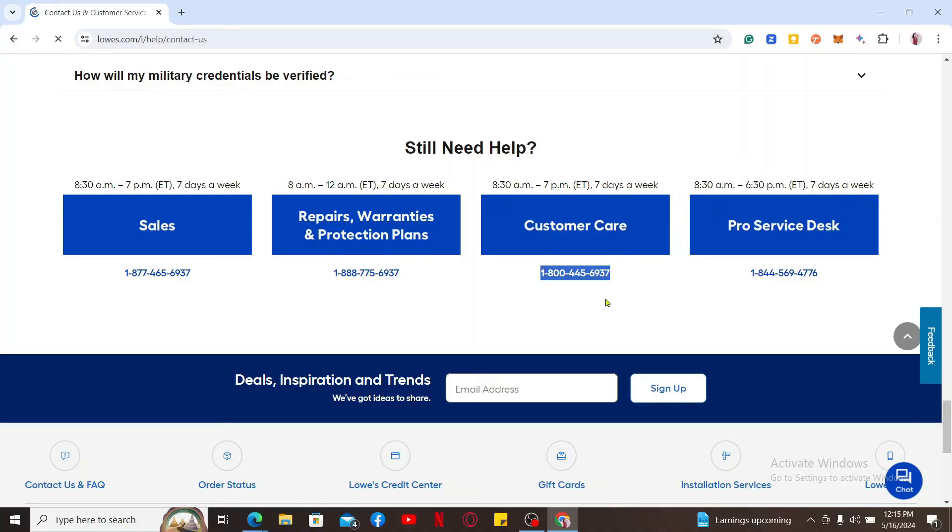After you reach out to the customer service number and make a phone call, tell them that you would like to cancel your credit card. Be prepared to answer security questions and provide your account information. You will then be guided through the card cancellation process by the customer service agent. That is how you can easily initiate your Lowe's credit card cancellation in just a couple of steps.